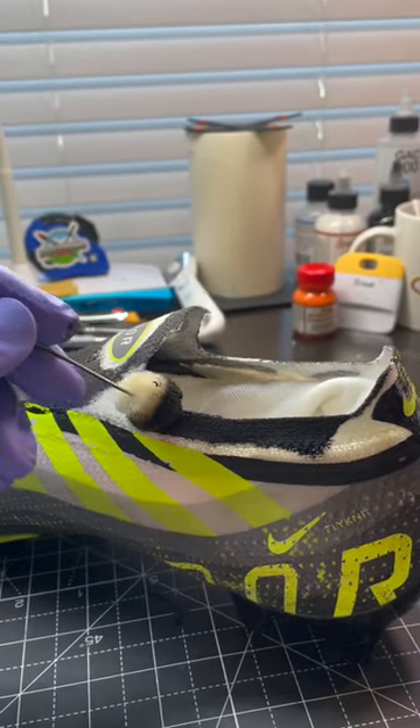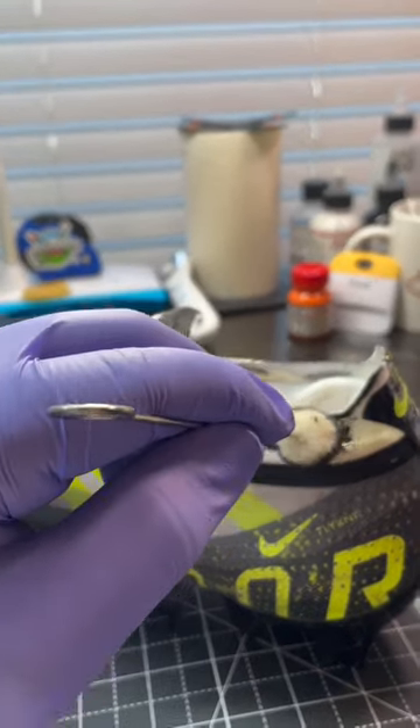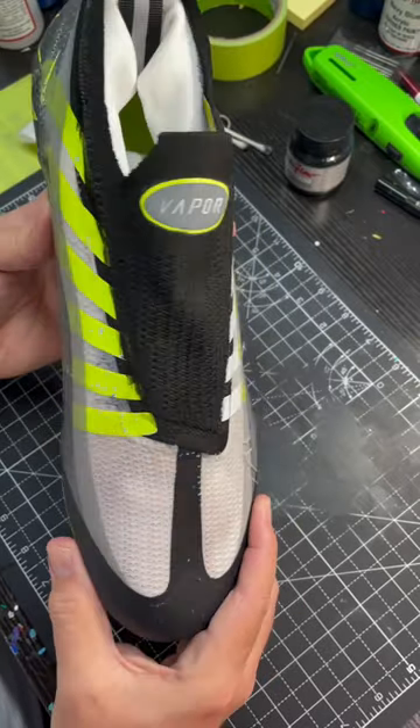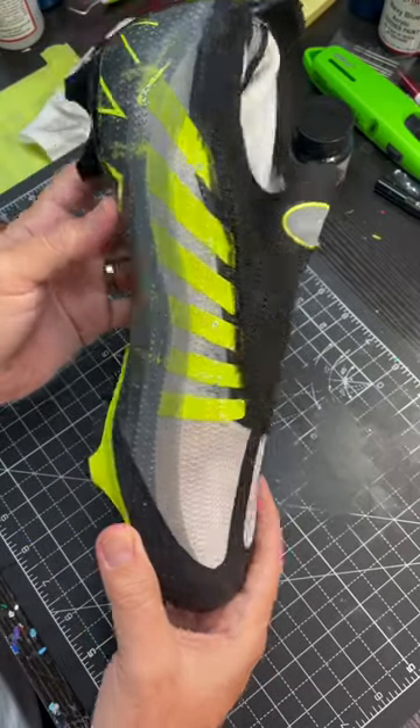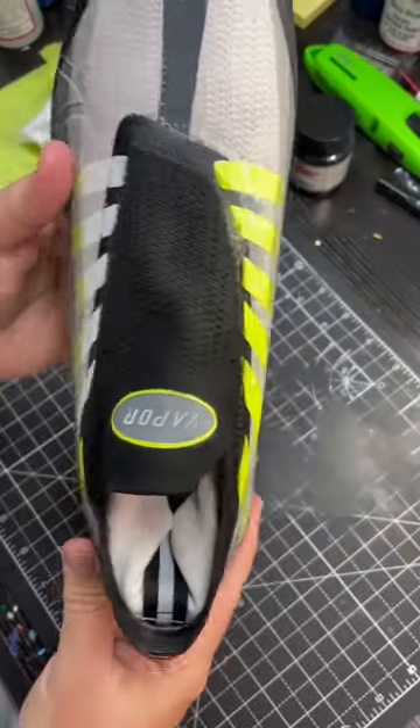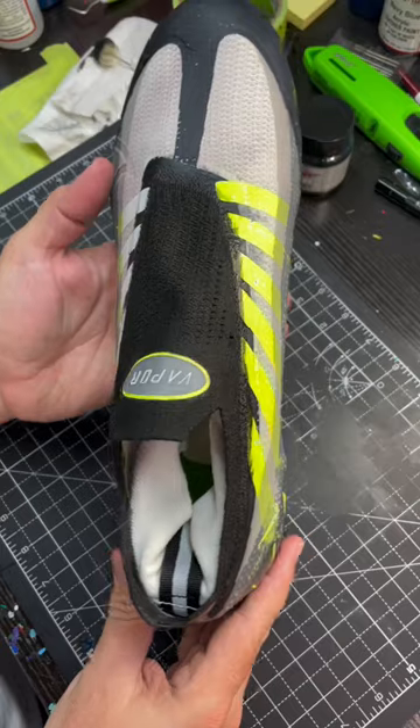And when you're done, everything looks great. You want to heat set for another three to four minutes when you've got that final layer down. This will ensure that the sock liner or the mesh area stays soft and stays factory. You'll get a great result and you'll be super happy with the way they turn out.